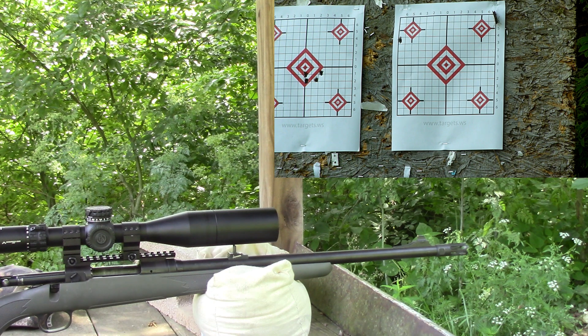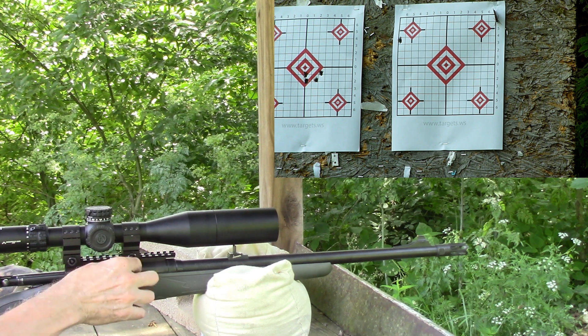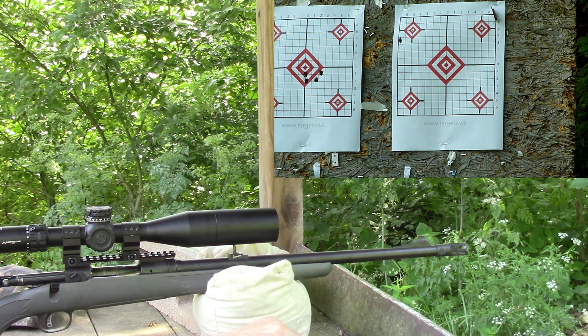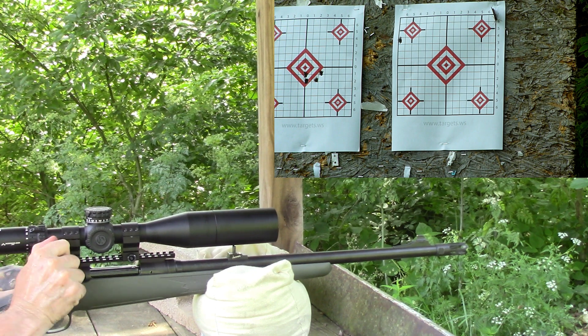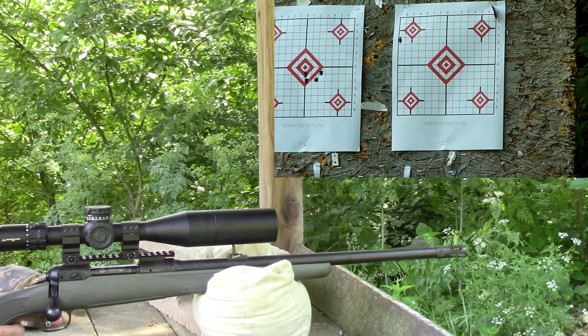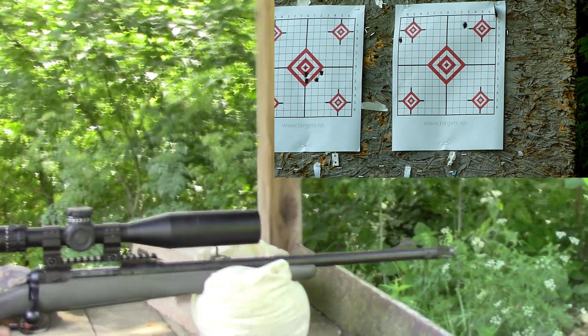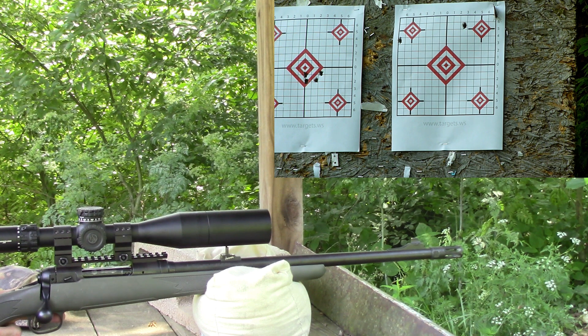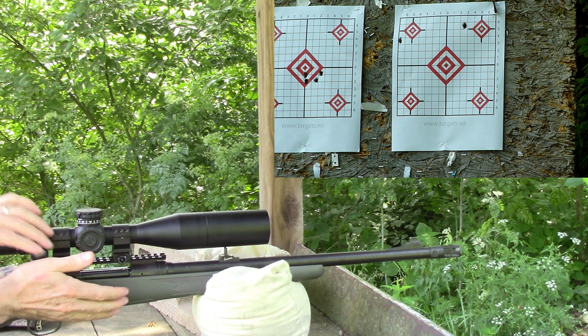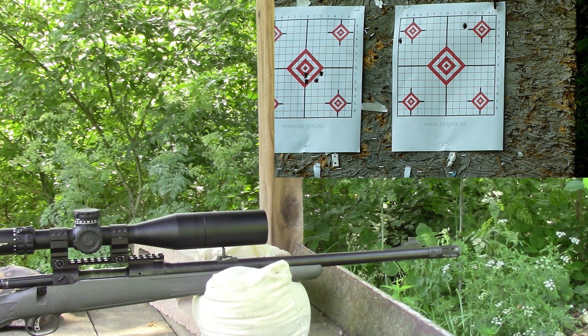That was 2496 feet per second — 2496. Now we go to the top right diamond with 40.8 grains Ramshot Tack. That speed was 2479 — and that was more powder but it was slower than the first shot.